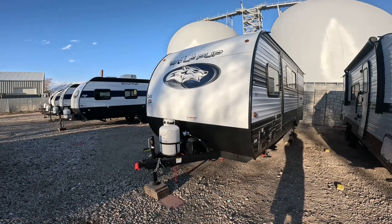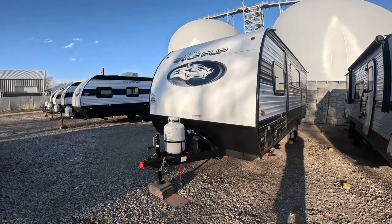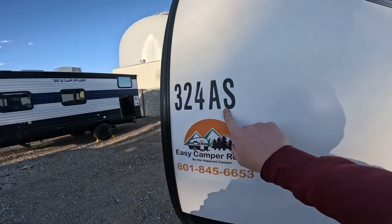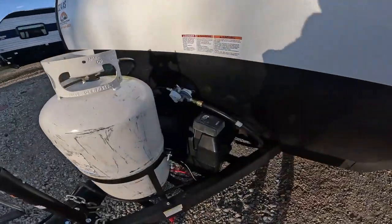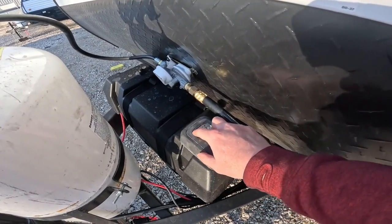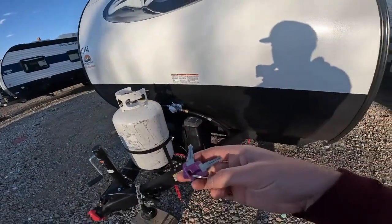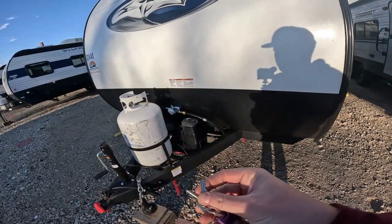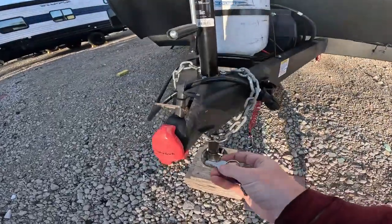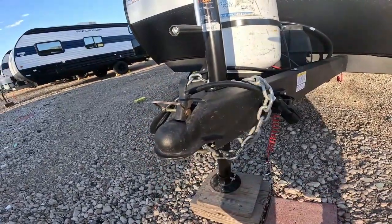We're at the trailer now. When you arrive at the location you've chosen, the trailer will be ready — it'll just be locked up. If there are a bunch of trailers, you'll find yours using the code from the email, and the lockbox for the keys will be on the battery cover. You'll put in the code, open it up, and get the keys out. This trailer has four keys: two door keys, a key for the outside storage doors, and a key for the hitch lock. We'll go ahead and unlock the hitch and then hook up.